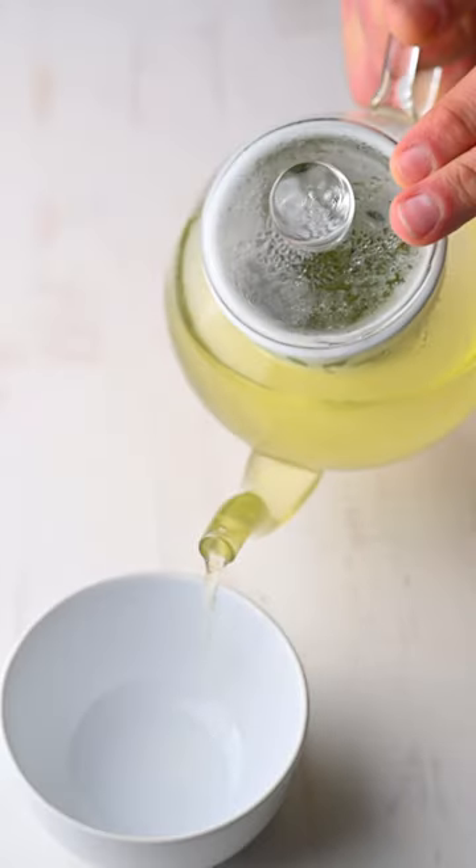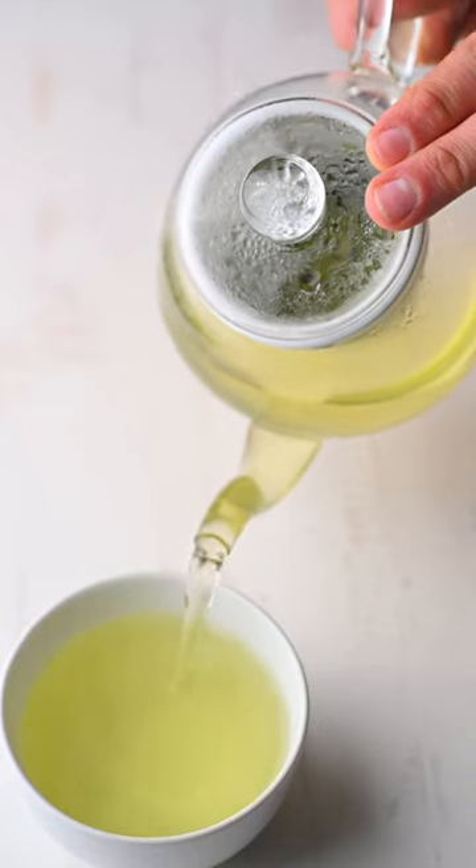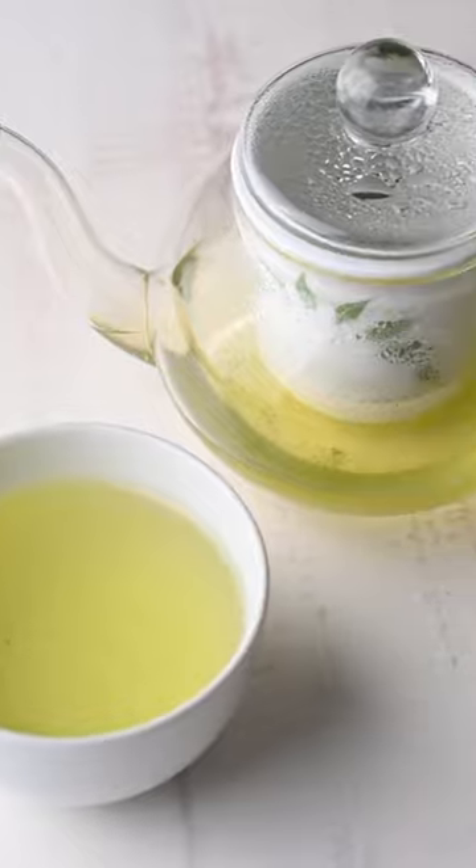The clear glass lets you see the color of the tea, which has a practical use as well as an aesthetic one. This has been David Stokes, a friend of Deadshot. Have a wonderful day and tea time.